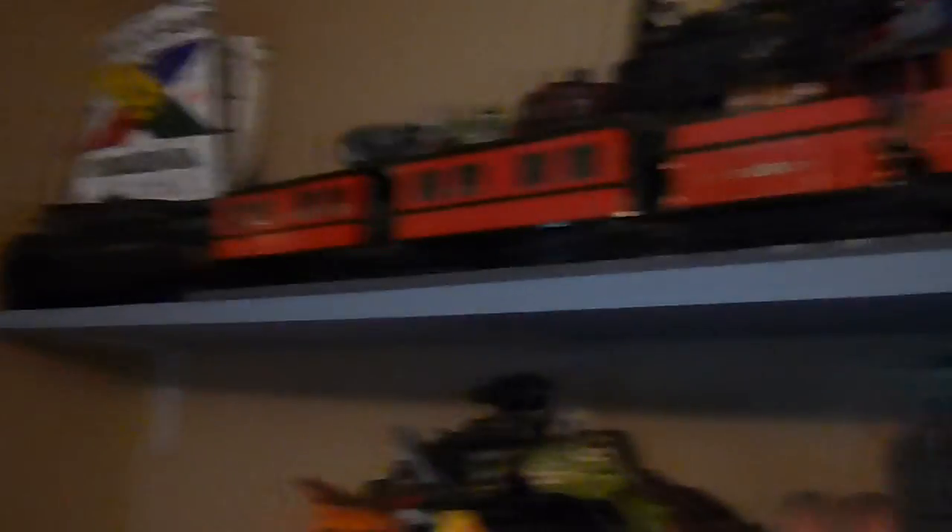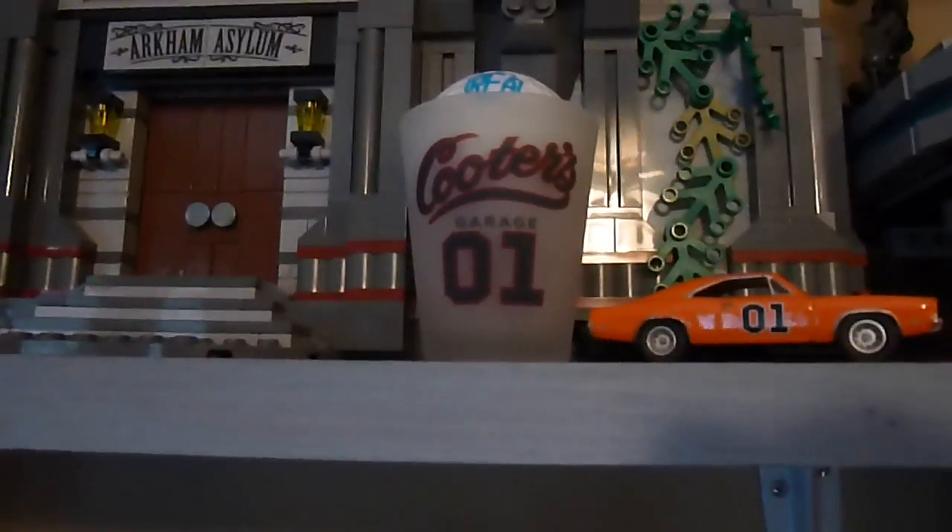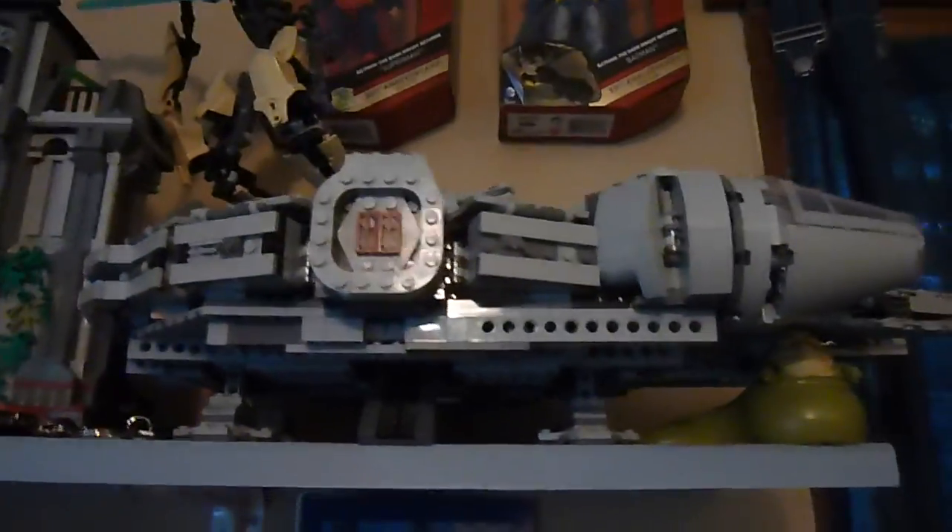Hogwarts Express — I made another car for it. Transformers up there, old Simpsons thing, there's Wally over there. Johnny Lightning General Lee, a shot glass from Cooter's Place that my parents got me, a golf ball my dad gave me with his initials on it, Arkham Asylum, Buildable Grievous, one of the Millennium Falcon sets, and Jabba. Over here got some more Transformers, more random stuff, and family photos — all that kind of jazz.